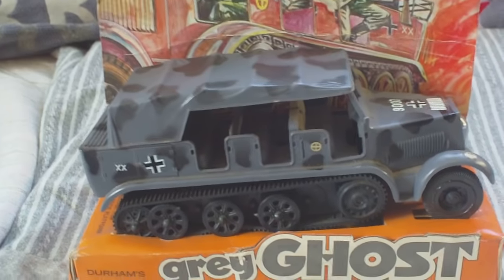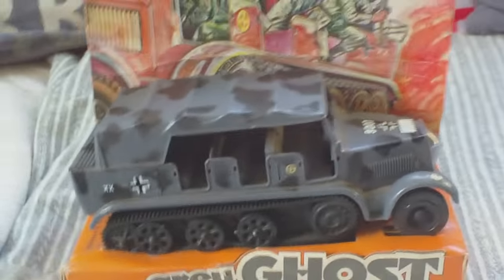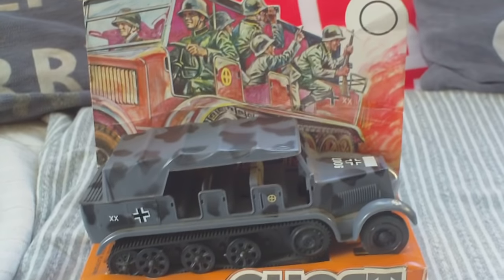They are quite commonly found in the UK, normally retailing for about £20, but this one is rare because it still has its cardboard.